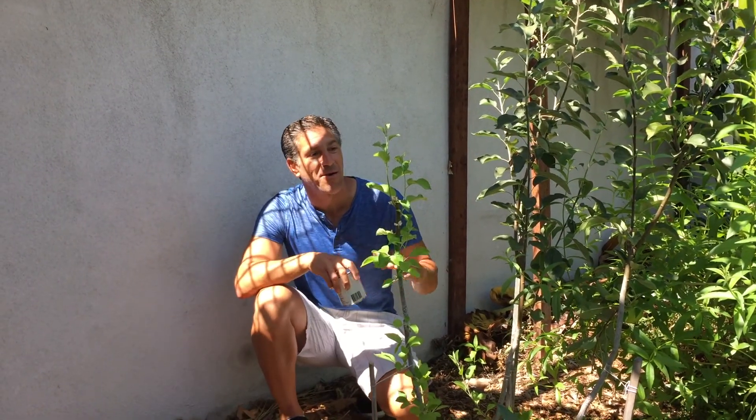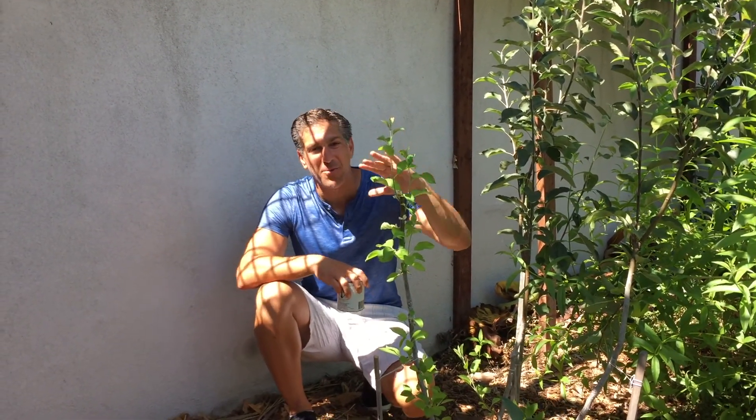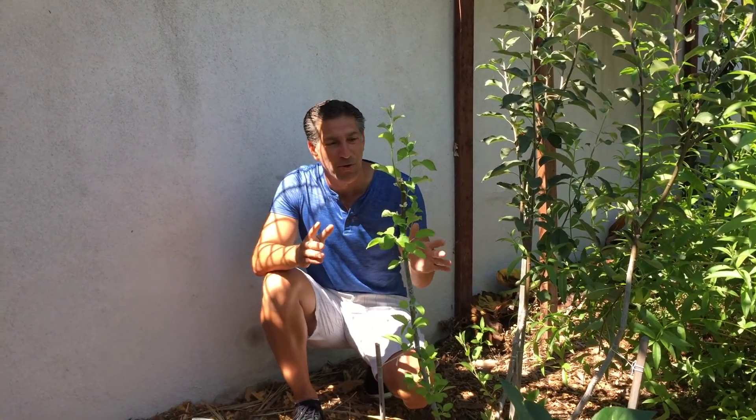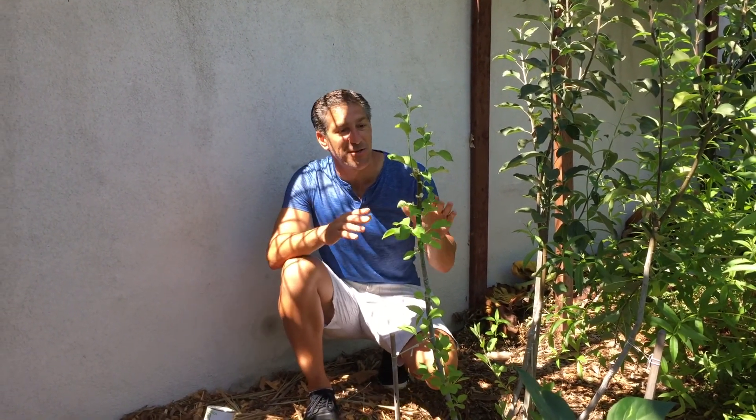Hi, I'm Charles Malkie, biologist and plant expert with Ivory Organics 3-in-1 Tree Guard paint. Today we're doing an update on our apple tree that we actually pruned about a month ago. We were talking about the importance of summer pruning and I wanted to show you the results of what we did when we pruned the very top of this plant.